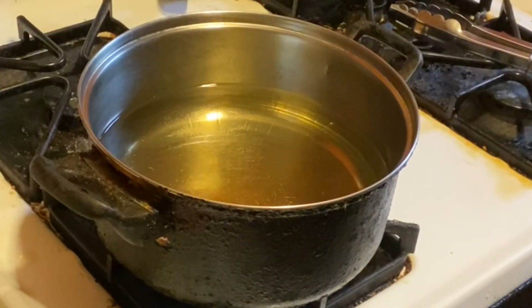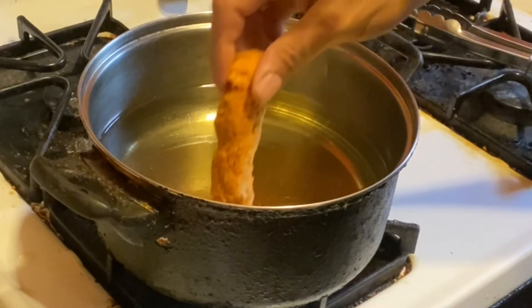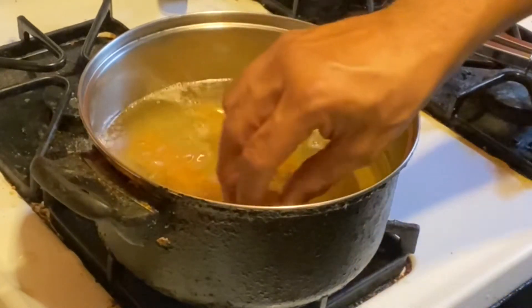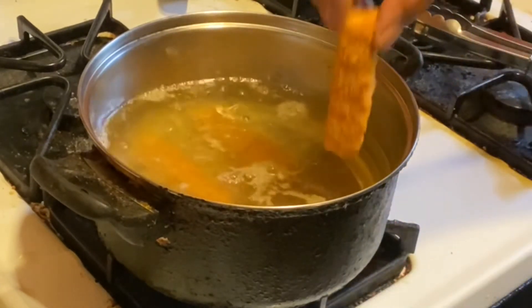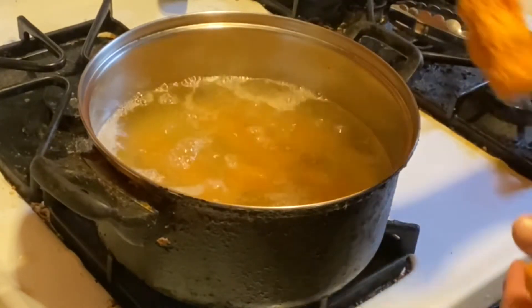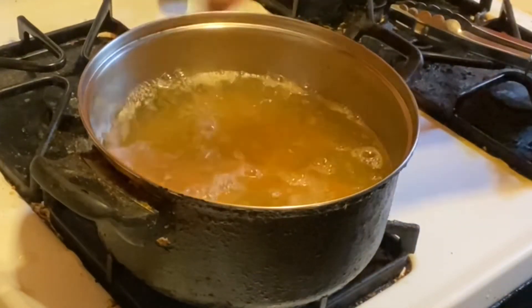After your mozzarella sticks have been frozen, heat your oil to medium-high heat. After your oil is heated, drop in the mozzarella sticks — you could do four to eight, I wouldn't go more than eight though. Fry for about three to four minutes; if you fry them too long they could pop.